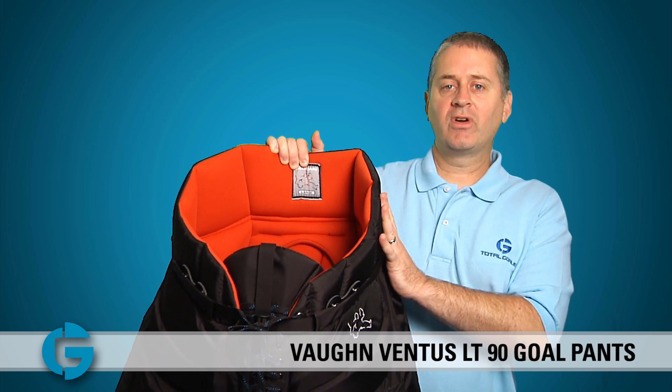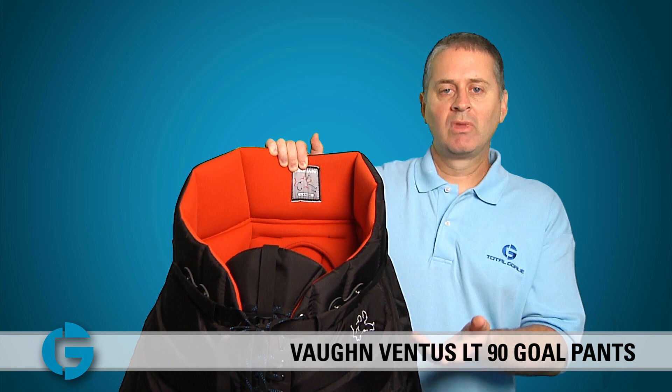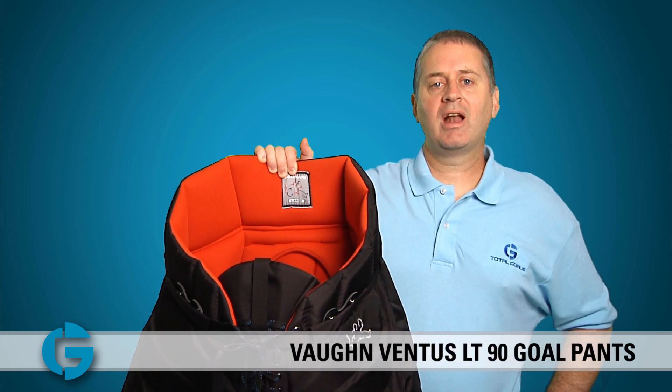We have these pants in a few different colors: black, red, and royal blue. Check yours out today at TotalGoalie.com. Thanks for watching.